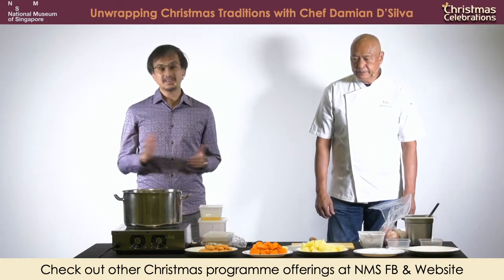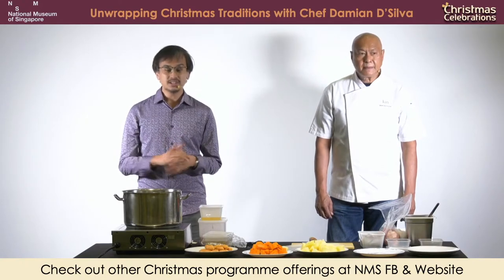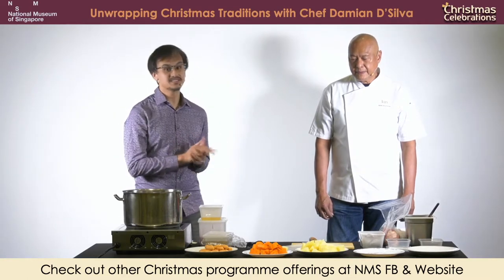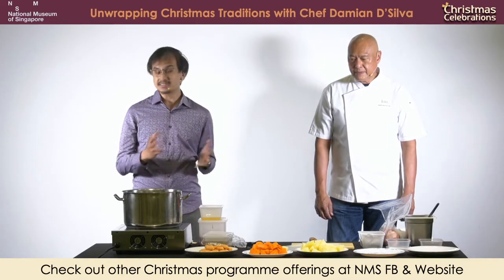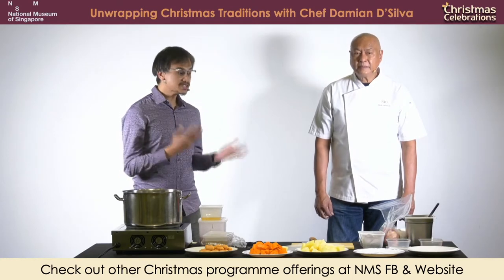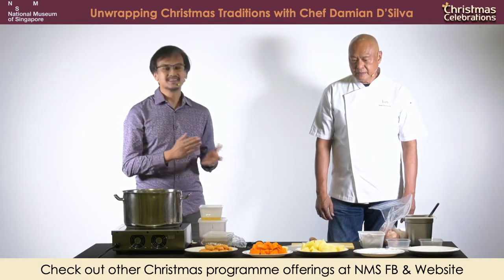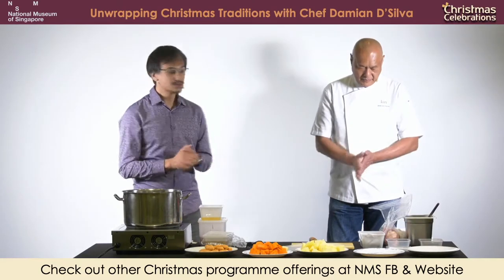Good afternoon everyone, my name is Fabian and we are coming live to you from the National Museum of Singapore. In today's special program, we actually have Chef Damien who is a heritage cuisine champion and MasterChef Singapore judge. He will be sharing with us how to unwrap the secrets to making a traditional Eurasian Christmas pie, the different influences that resulted in the creation of this dish, as well as his fondest memories of celebrating Christmas with his family through the years.